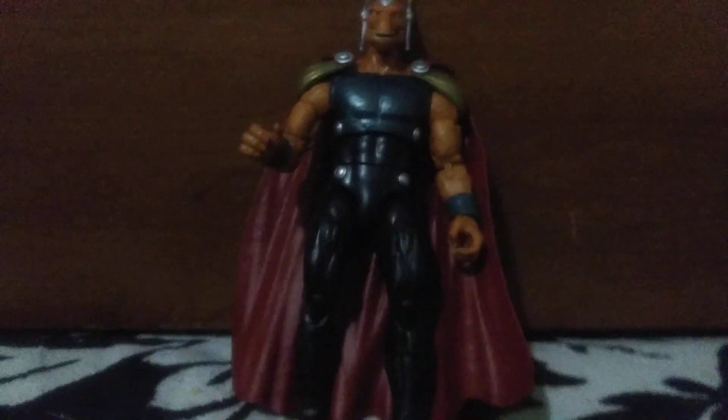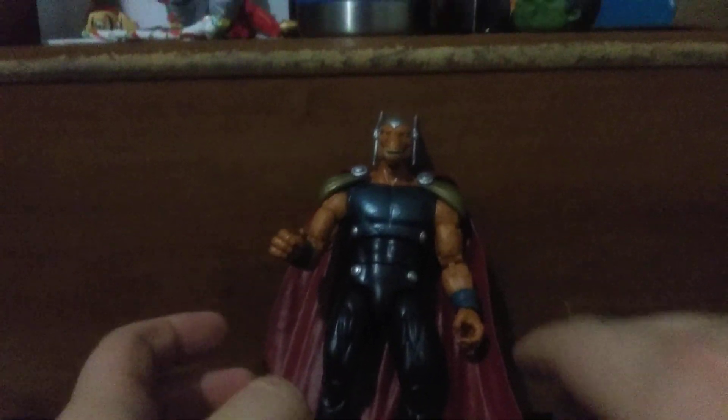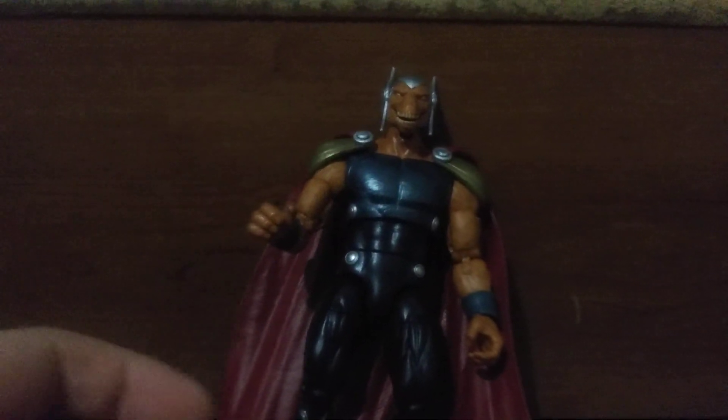I knocked my tripod over. My bad. Clearly, this is my first time making a review.